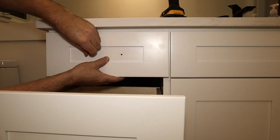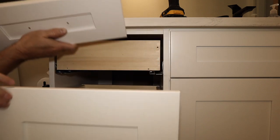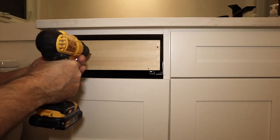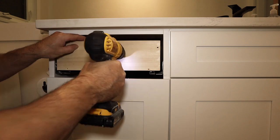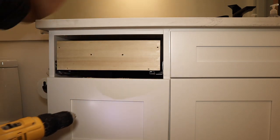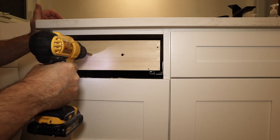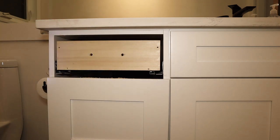Once you have the faceplate where you want it, take a screw and poke it through to mark the box. Now use the same drill bit that you used to drill through the faceplate and drill through the box where you've marked for the new holes. Here's the trick: take a larger size drill bit — I'm using 3/8ths — and make those holes bigger, but just the holes in the box, not the ones on the faceplate.